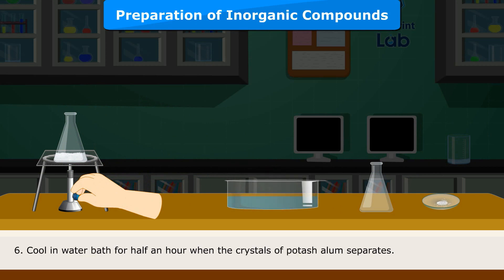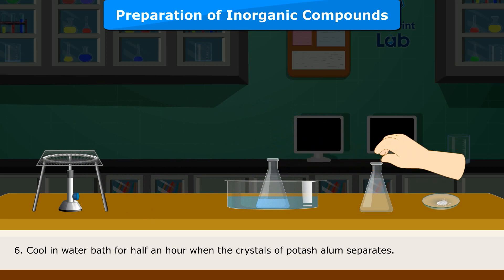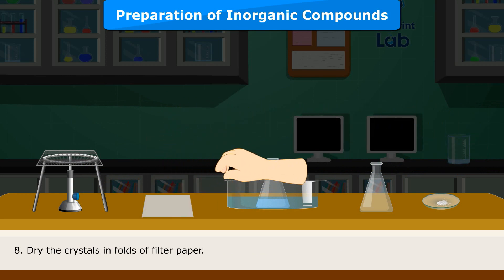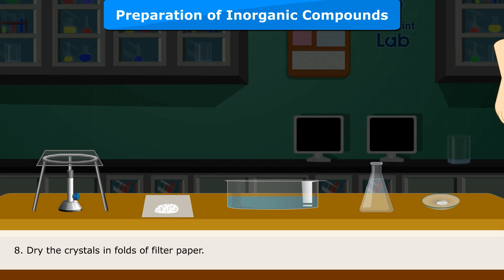Cool in a water bath for half an hour until the crystals of potash alum separate. Decant the mother liquor and dry the crystals in folds of filter paper. Weigh the crystals.